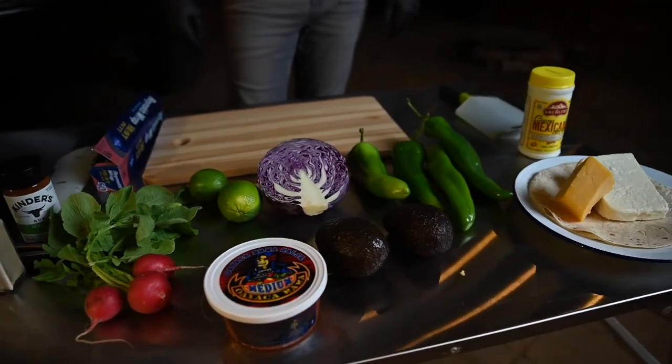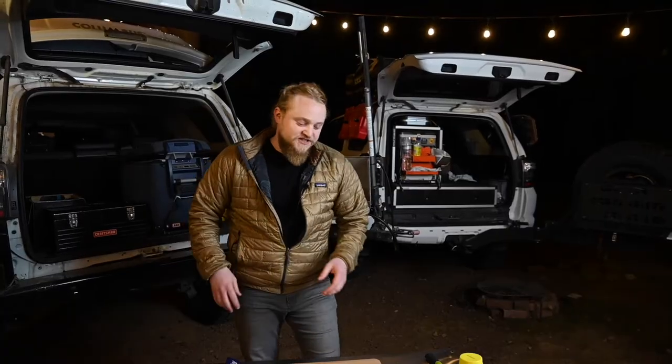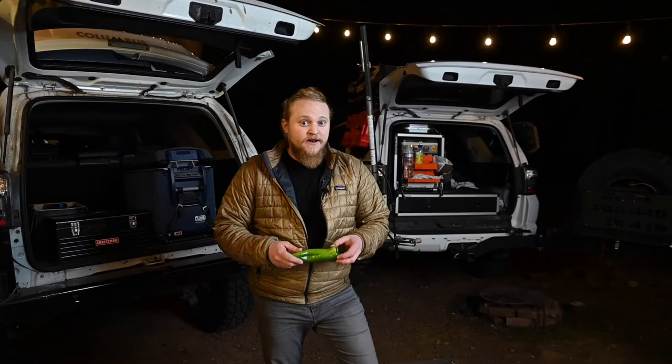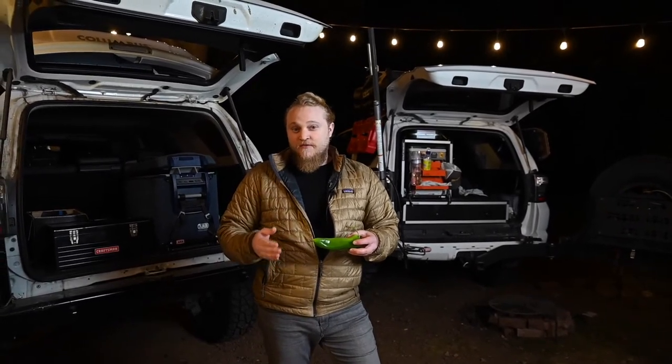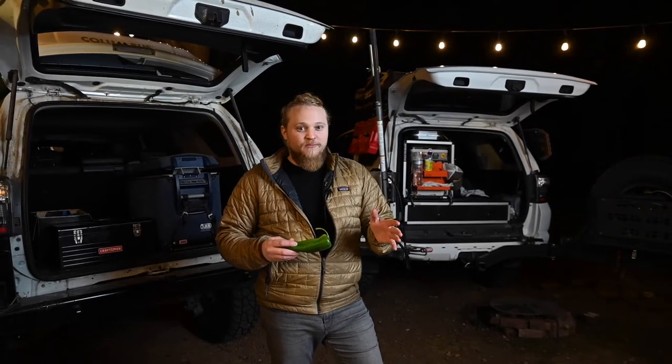The best peppers to use for this recipe are going to be New Mexico green chilies. However, they're traditionally seasonal and you're not going to be able to find them year round. A fine substitute is going to be an Anaheim pepper, which we have here. Now they don't have the same concentration of flavor compounds as the New Mexico cultivar would, but the flavor profile itself is very comparable.